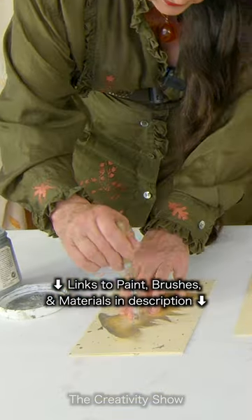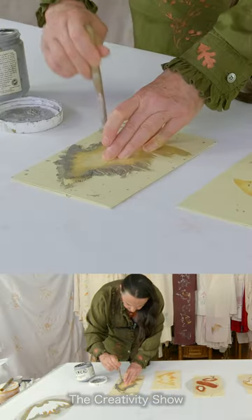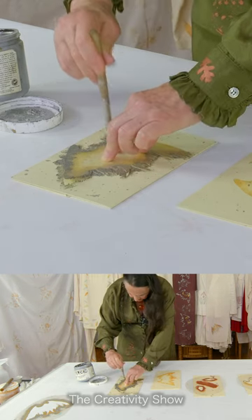Now we're gonna try silver, and this one we're gonna be just delicately outside the lines. You wanna be careful not to lift the stencil until you're done.